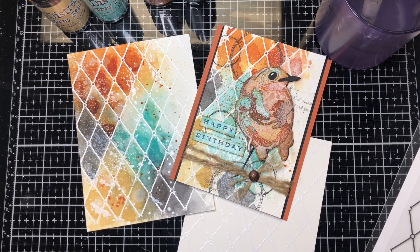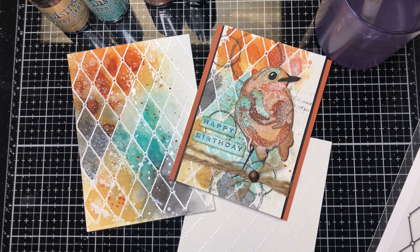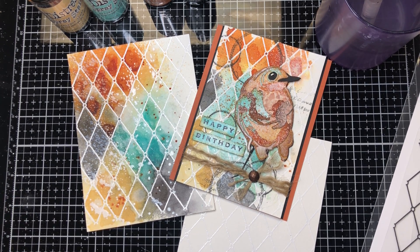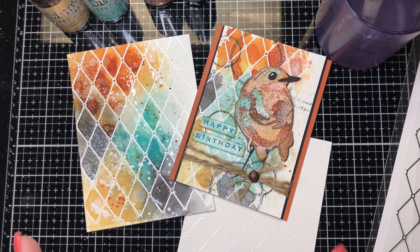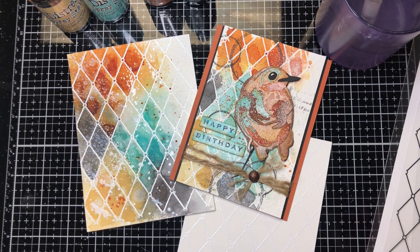Hello everybody, it's Lynn again. I wanted to do a two-part video on how I made this card. I posted it on a Tim Holtz site and it has gotten so much activity with people asking how I do it. I'm not sure if they're asking about the bird or the background or both, so I thought I would do it in two parts to keep it a little shorter, starting with the background.